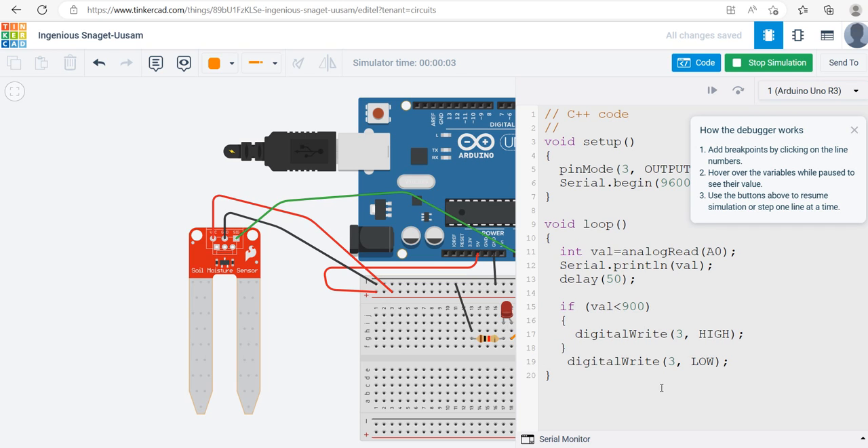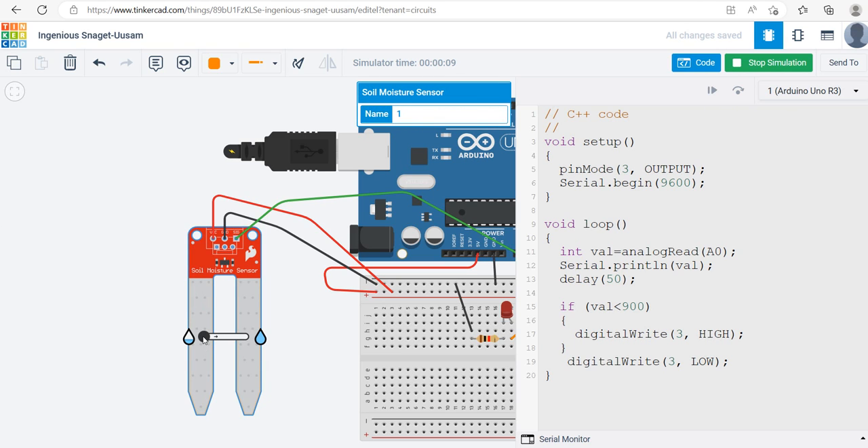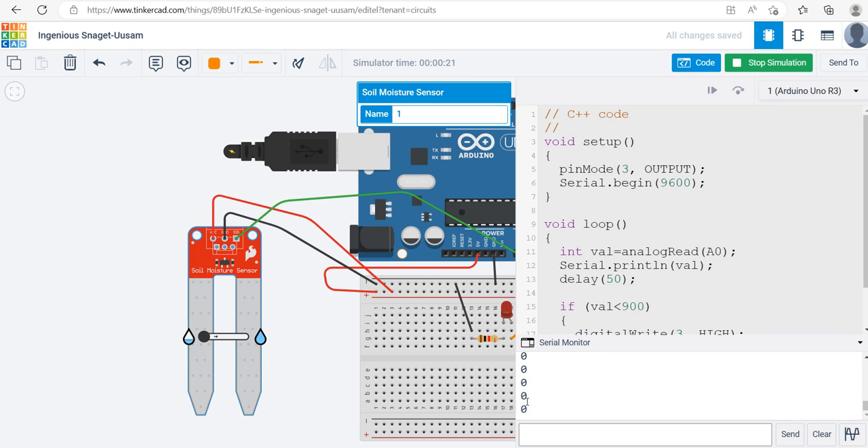The simulation is running. I click on the moisture sensor — it has a water level slider. Right now it's dry. I can make the value high or low and play with it. I can see the output in the Serial Monitor. The maximum value goes up to about 878-876, so the threshold for 'dry' would be less than around 60-70.